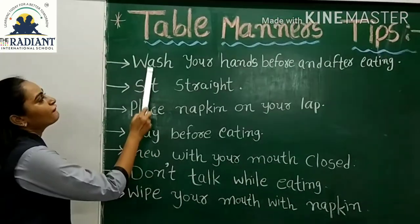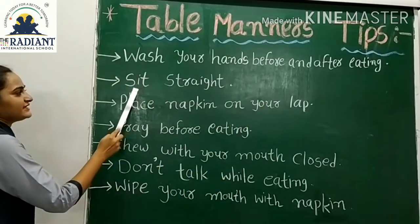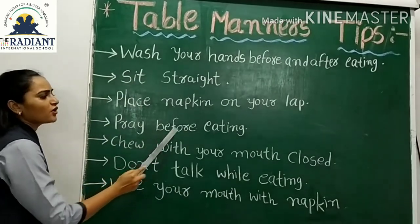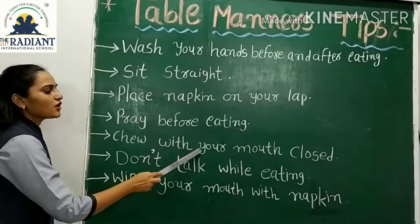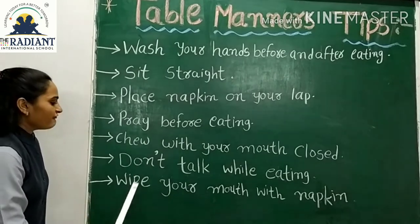Before eating, keep your mouth closed; don't walk while eating; and last, wipe your mouth with a napkin. So kids, now we are going to show you the tips for table manners. First, wash your hands before and after eating.